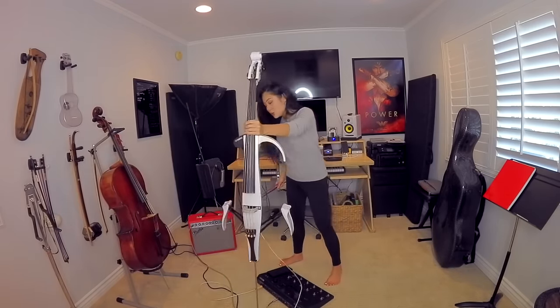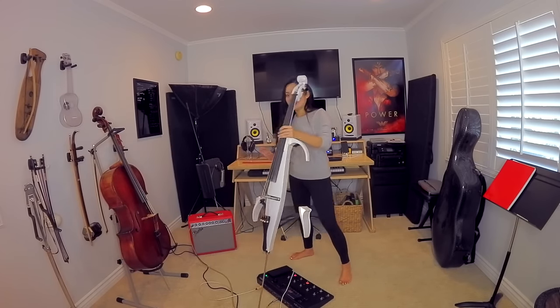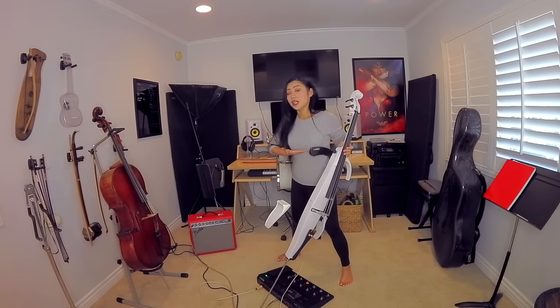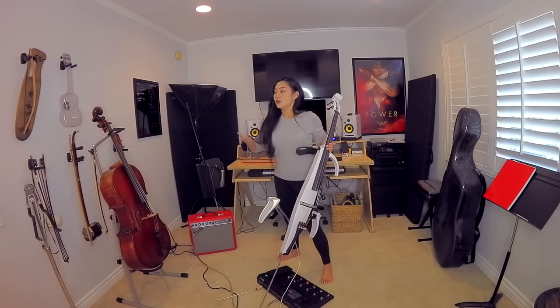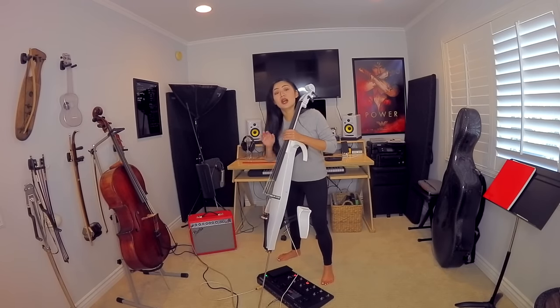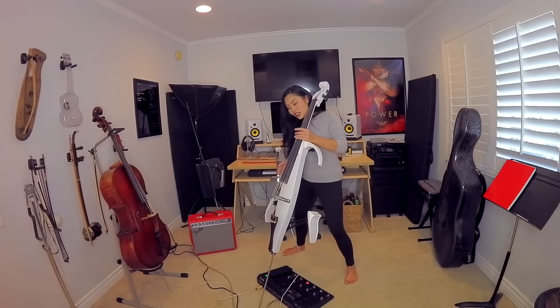The first thing, before we even start worrying about bowing or anything else, is the height. On a traditional acoustic cello, I already play with the top of the body of the cello a little bit lower than a lot of cellists. I'm a girl, so I actually put the rest of the cello right underneath my chest, below where the bra would go. So I hold it here.